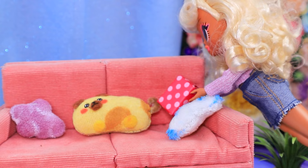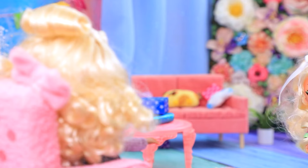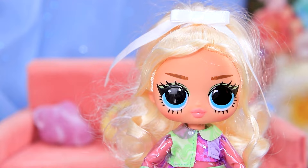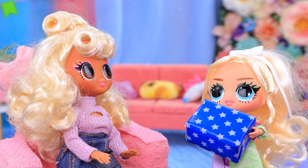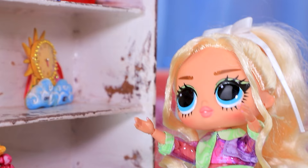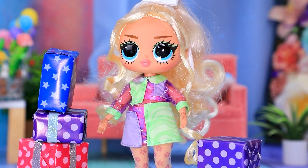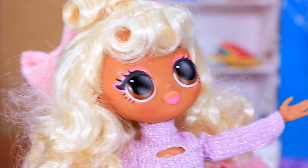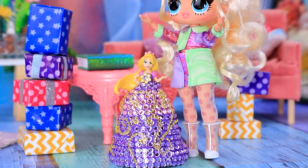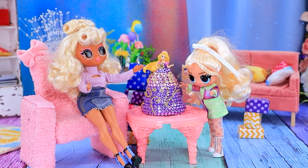I'll hide the gifts around the room! So I'll put this one here, and this one under the cabinet! Mary! It's time to look for gifts! Mommy, did you come up with a whole treasure hunt for me? I can't wait to find everything! Here's a box! Well done! But that's not all! I spy something on the top shelf! Too high, I can't get it! Is that all? Nope! The most important gift is hiding somewhere in there! That's my favorite princess! Thank you, Mommy!